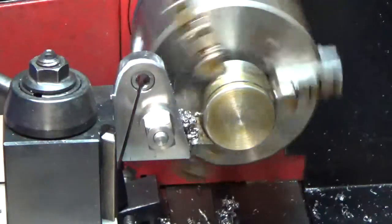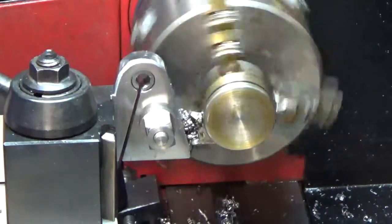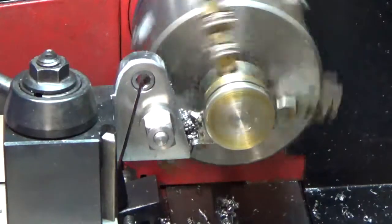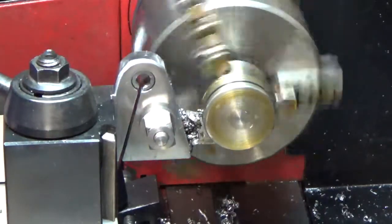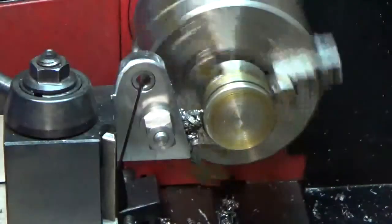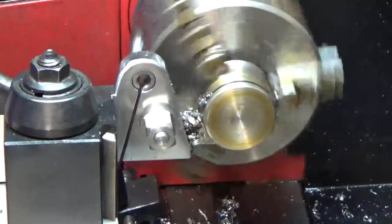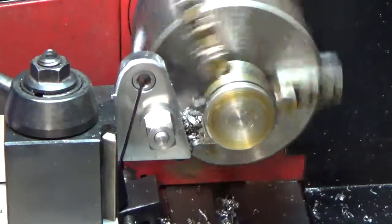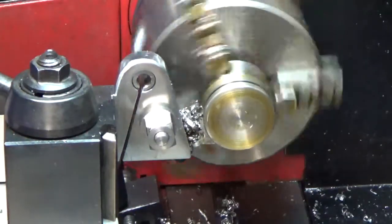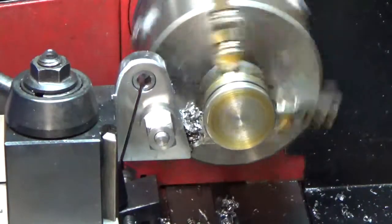When I first fooled around with these things I had trouble parting, but eventually I got the feel for it. I haven't had a lot of trouble parting things off lately, even with the other holders.